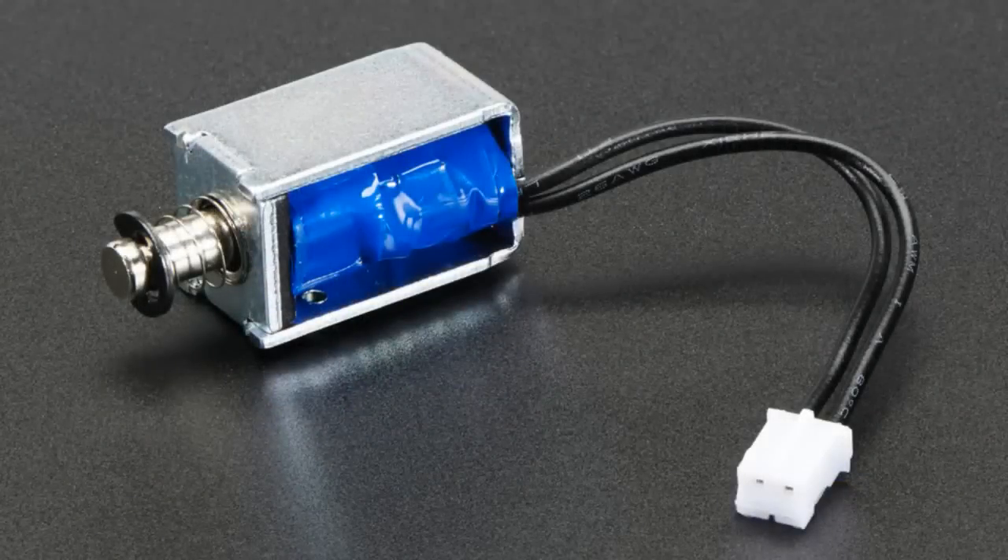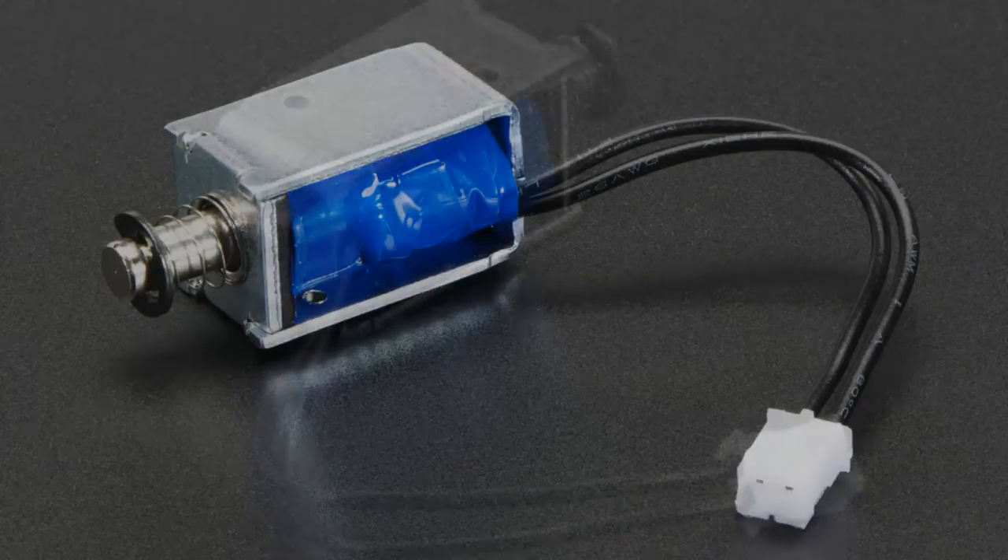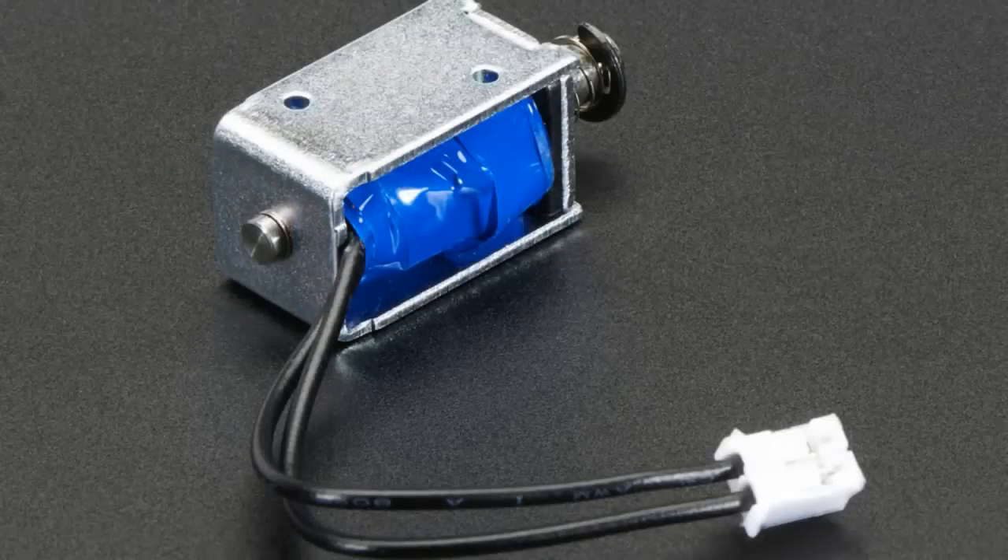This is the micro solenoid. We've had a couple solenoids, but people wanted a smaller one. This one is a five-volt solenoid. It's a push-pull type, which is very nice.